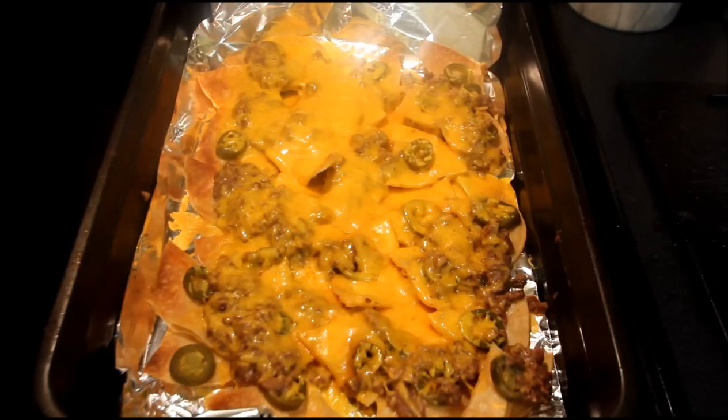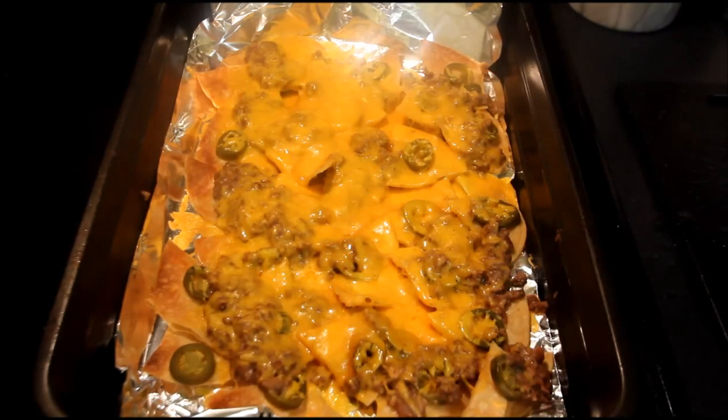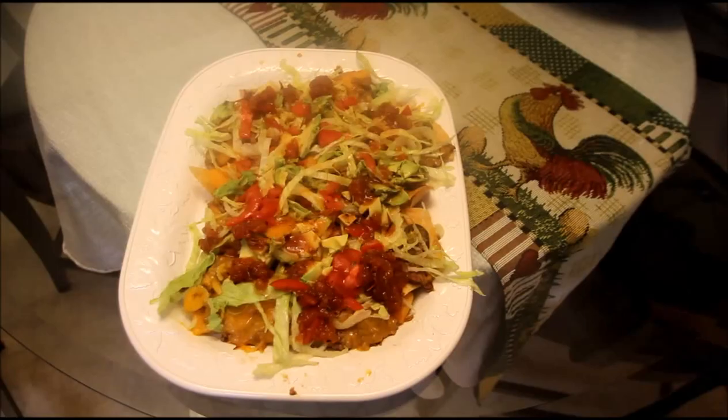Alright folks, we've just pulled these nachos out of the broiler — the cheese is melted down! That seasoned ground beef and bean mixture with the jalapeños, cheddar cheese, and crisp tortillas makes a perfect nacho right here. But these are nachos supreme, so we're going to kick these up a new level. One thing you want to make sure when you put your salsa on is that you run your salsa through a strainer, because all that juice in the salsa is going to make these chips weak and soggy — and you don't want that! You want crisp chips, that's the key to this recipe!